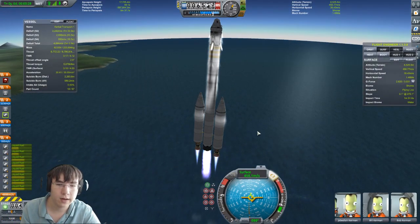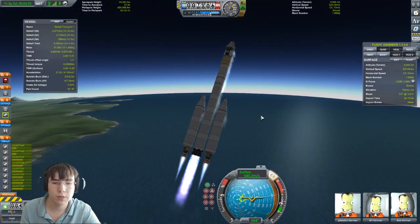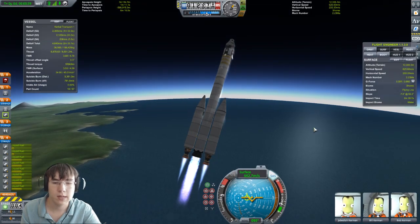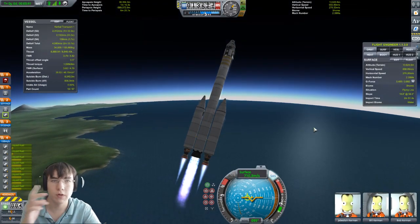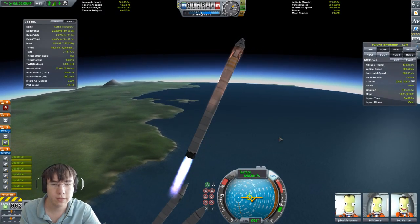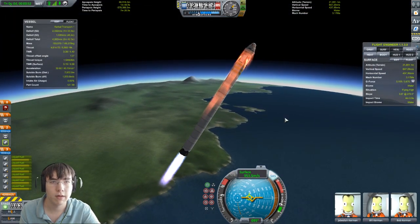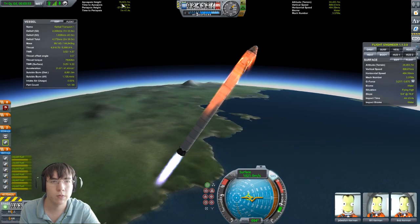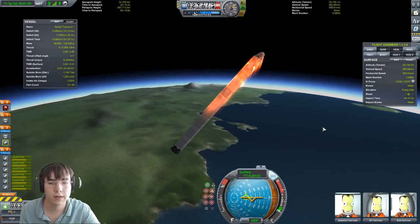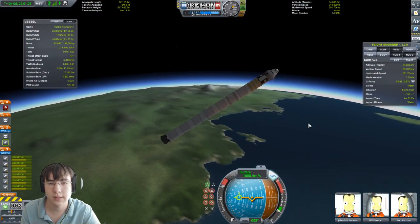If your ship is oversteering and going wobbly, just decrease the gimbal on the vector engine quite a bit to get a little more control. We're going to have the first decoupling. It almost crashed, but we'll turn and see what's happening. There'll be a little bit of air friction that should bring it down. Let's circularize.